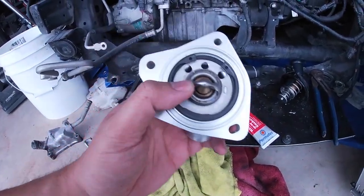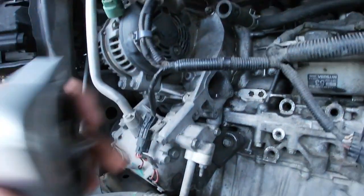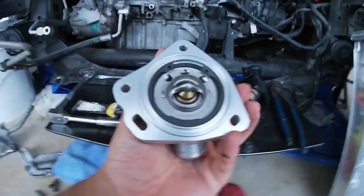So when you're installing this, make sure that these holes are actually at the top and not on the bottom or anywhere else — they have to be facing the top. Hopefully it all goes well.